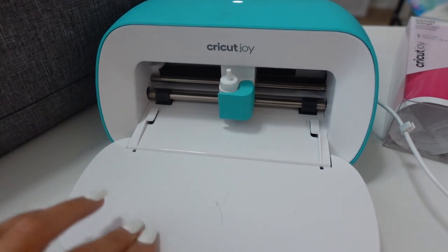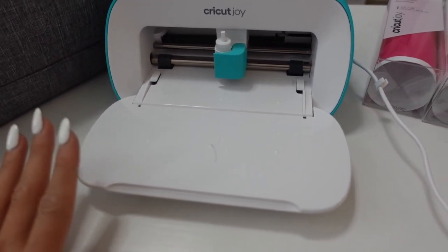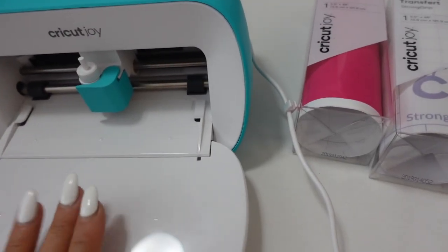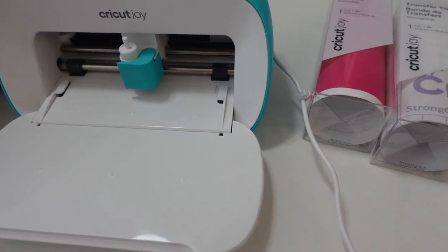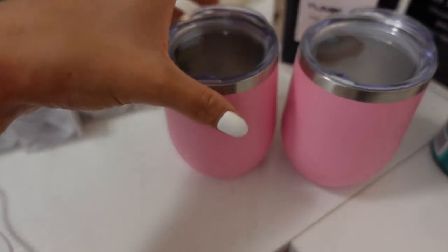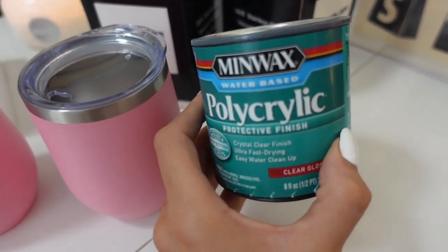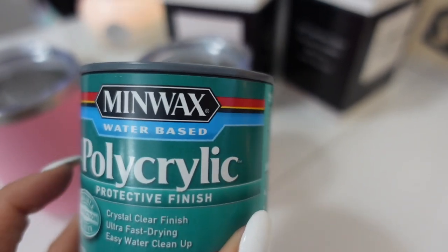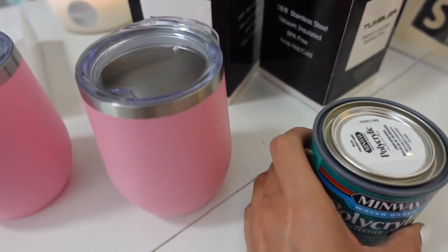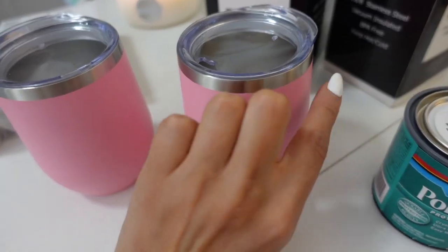The Cricut machine I'm going to be using for this project is my Cricut Joy, which is my favorite. I also have the Cricut Explore Air 2, but I love the convenience of the Cricut Joy — it's so small and easy to store and you can do so much with it. All of the Cricut Joy products are smart projects so you don't have to use a mat — you can just put the material right in. It cuts tons of different materials and it's so fast. I also got some polycrylic to seal it. The vinyl is only going to be on the pink part and I'm most likely just going to seal where the actual vinyl sticks.